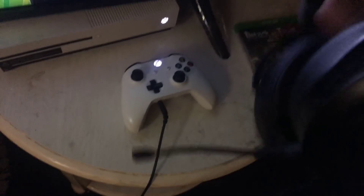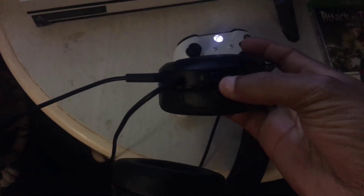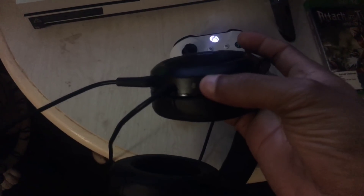Now, you want to make sure that the headsets are actually on, because there's a little button down here. You see where it says mute the mic - you want to make sure that your mic is not on mute. So whatever headsets you're using right now, make sure that you take it off of mute. There's a button on these particular headsets - make sure it's off of mute. That way, when you're talking into the mic, you should be able to hear yourself.